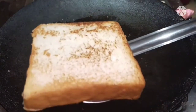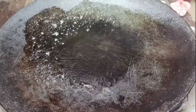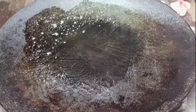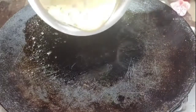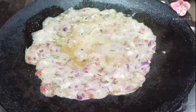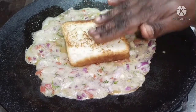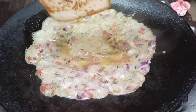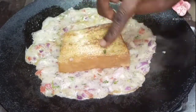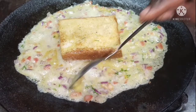Now let's make the roast and put the omelette in the pan. Now put the bread in this place. 2-3 dips. Now put some salt on the side.